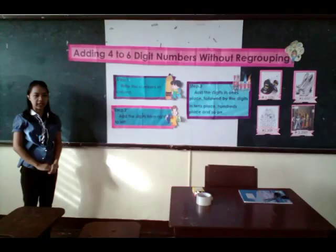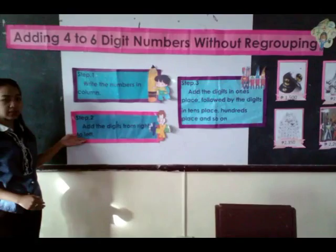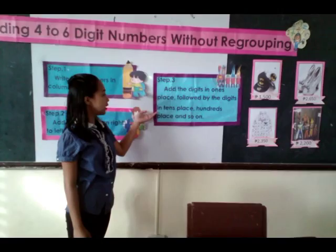Step 1: write the numbers in column. Step 2: add the digits from right to left. Step 3: add the digits in the one's place, followed by the digits in the ten's place, and so on.